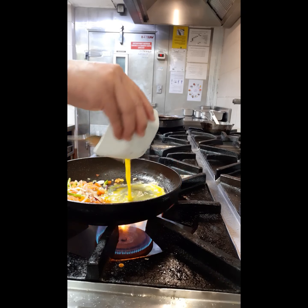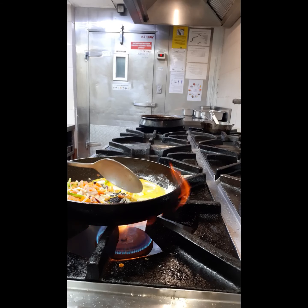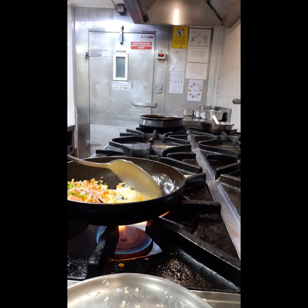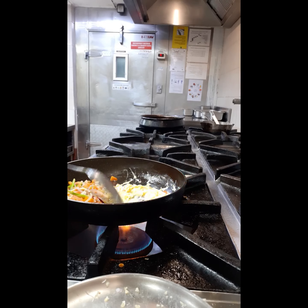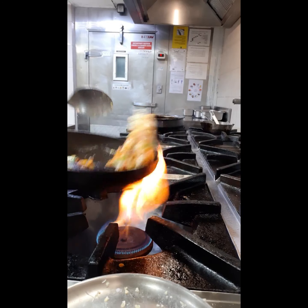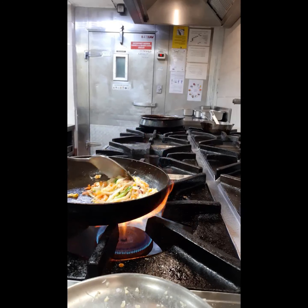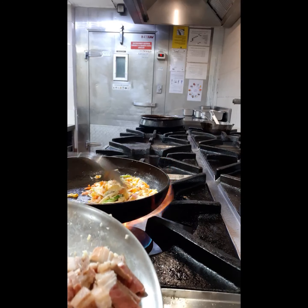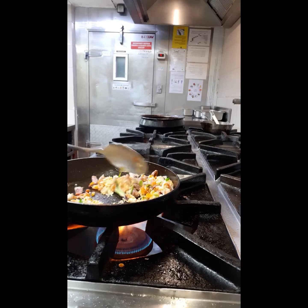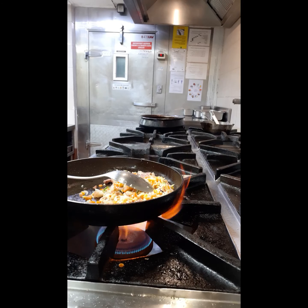Now we'll cook the egg. The pork will be added later as it's already cooked. This pork is already cooked, that's why it goes in last.